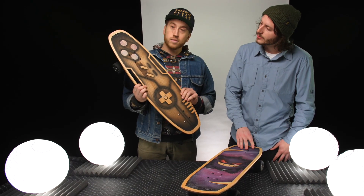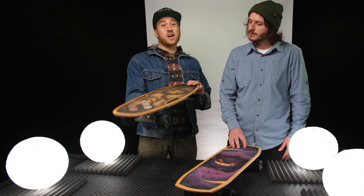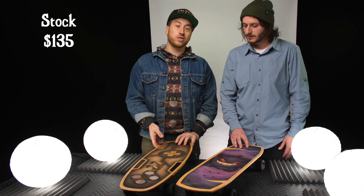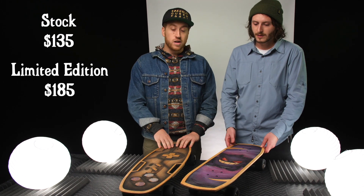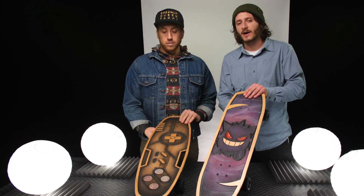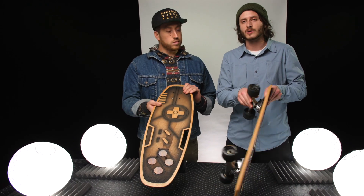You can start off with his stock boards at $135, and the premium limited edition boards go for $185. You can also complete any of these decks for an extra $65 or $75 to get trucks and wheels on there.